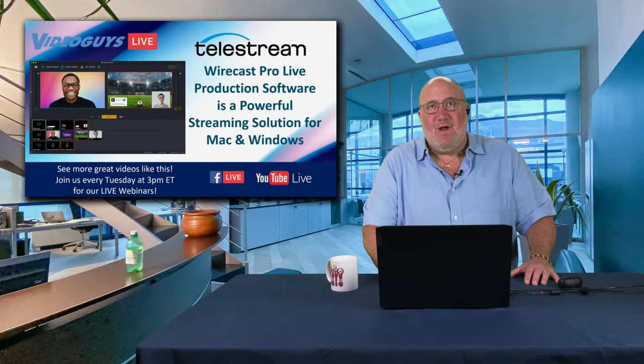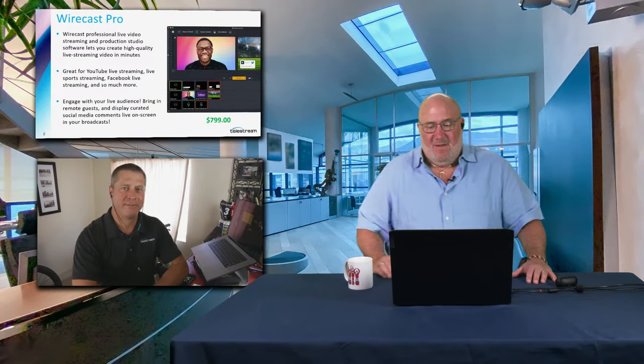All right. Now we're going to bring Shane in from Telestream Wirecast. Shane, how you doing, my man? Excellent, Gary. Thanks for having me on the show.